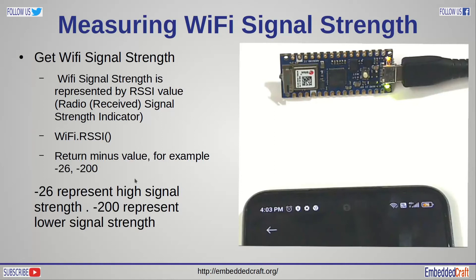The question is: how do we measure Wi-Fi signal strength? Wi-Fi signal strength is measured by the RSSI value. RSSI means Radio Signal Strength Indicator — basically the Radio Receive Signal Strength. The WiFi.RSSI() API will return the value of signal strength. This is a negative value; for example, minus 26 and minus 200. Minus 26 represents high signal strength, while minus 200 represents lower signal strength. So a lower negative value represents higher signal strength. This value will decide the delay for the LED blinking rate.